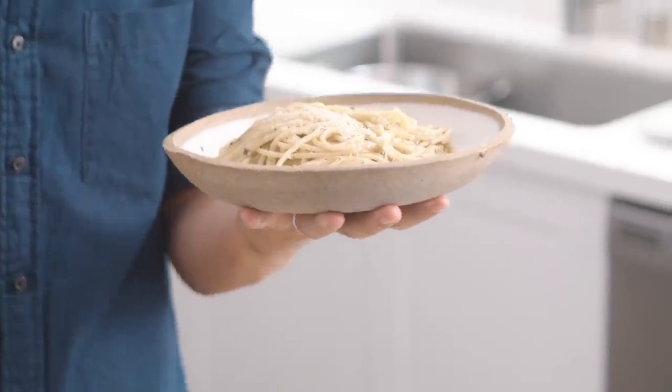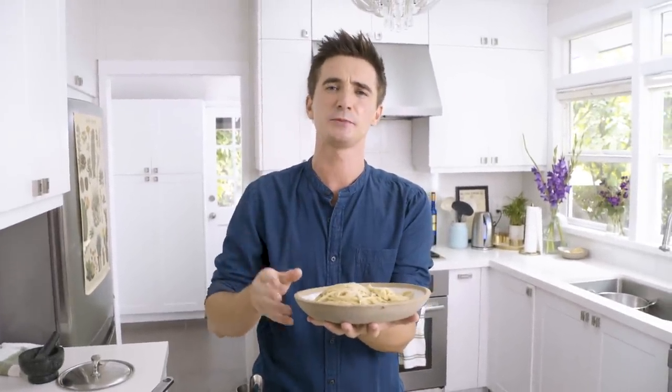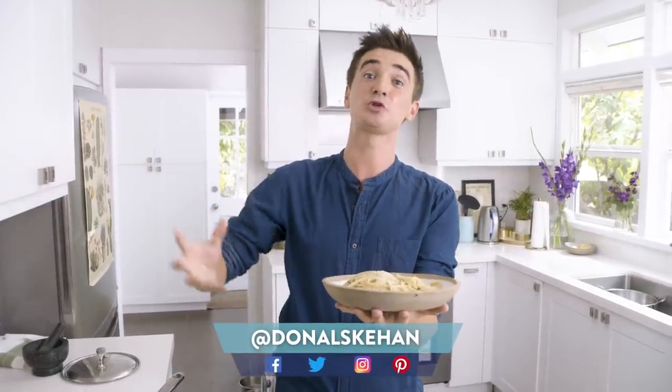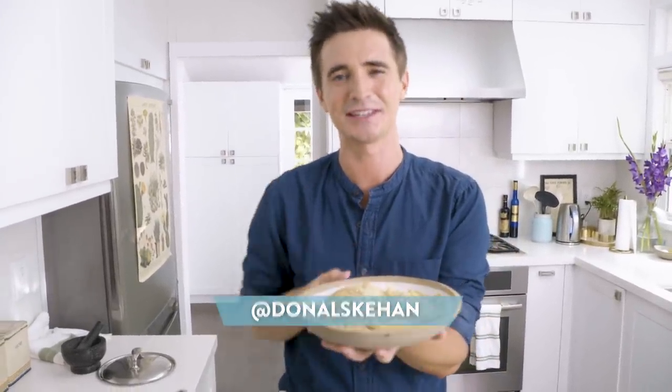Wow. It is just so, so good. If you want the recipe for this delicious and simple pasta, you'll find it in the link below to my website. Make sure you hit that subscribe button for lots more pasta recipes just like this one. Leave me a comment letting me know if I did justice for this classic dish. Until then, my friends, I will see you soon. Happy pasta-making!